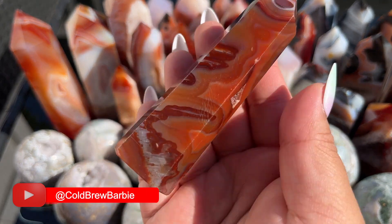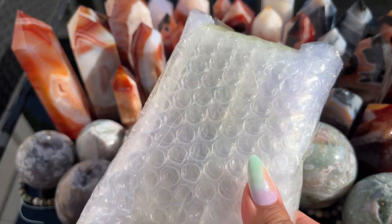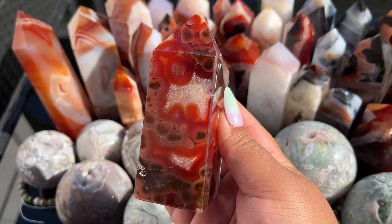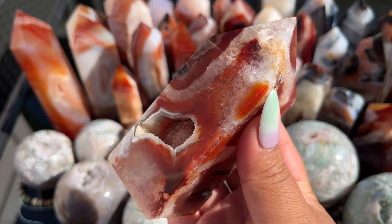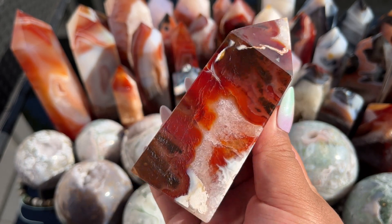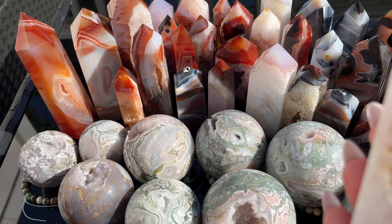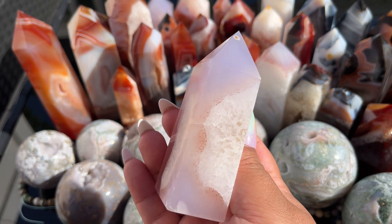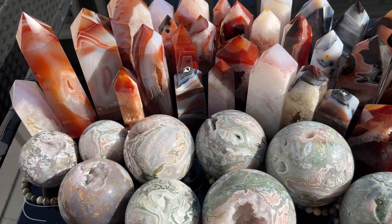I'm getting a little fatigued and it's very hot out here, but let's crank through and get the rest open. Here are the next two — that one has so much personality and look at the big sparkly druzy pocket. This little one is so pretty too — it's got carnelian in the druzy pocket in a gorgeous lavender color.